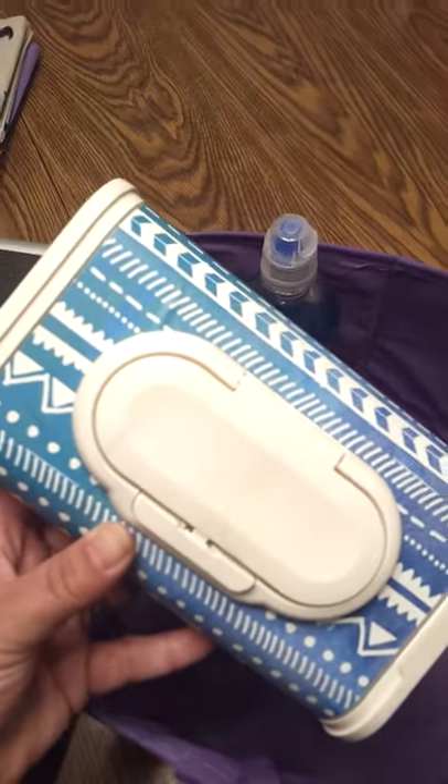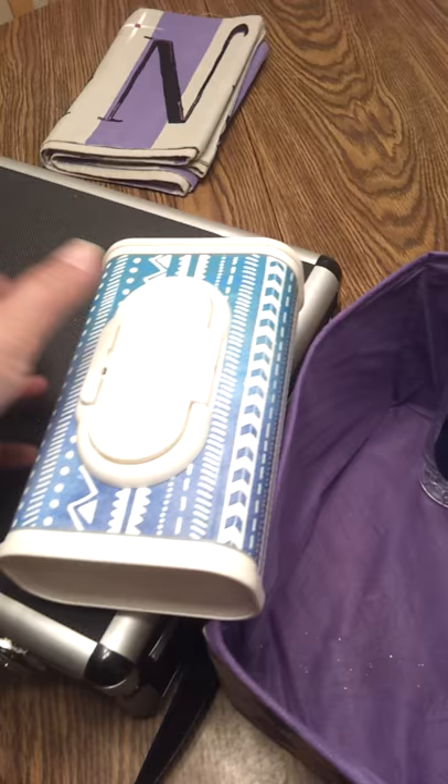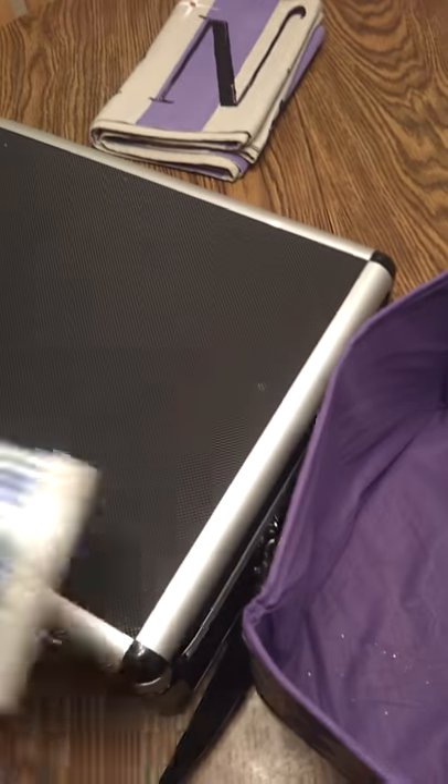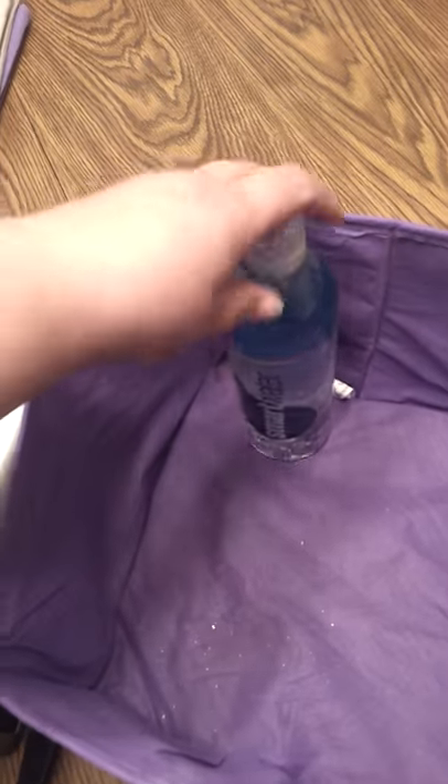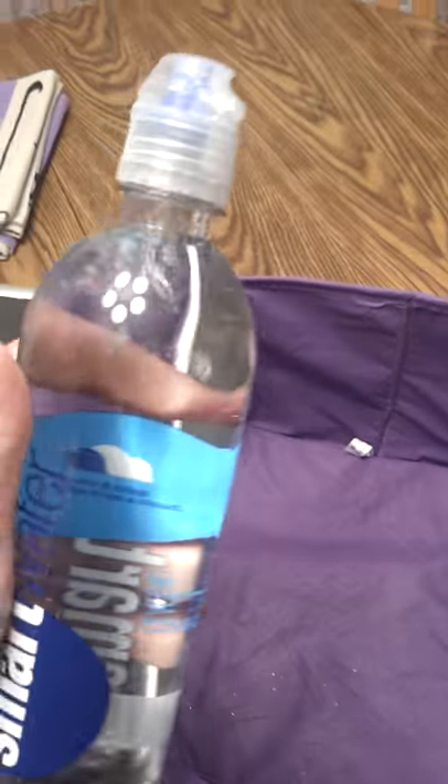These are Huggies baby wipes — super thick, the natural ones, in a refillable hard plastic container, which I love. I always keep a bottle of water with me that I can just refill.